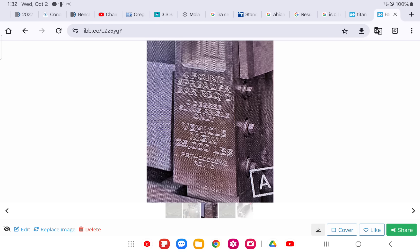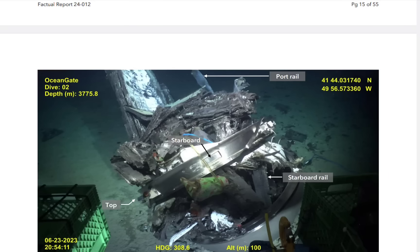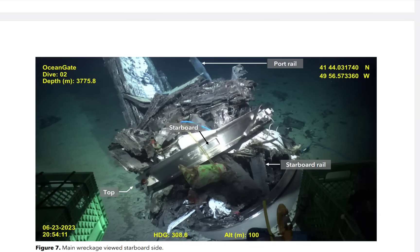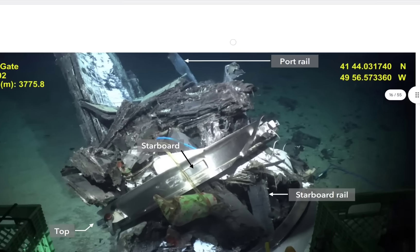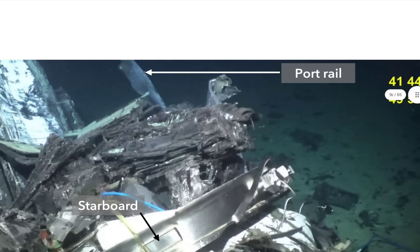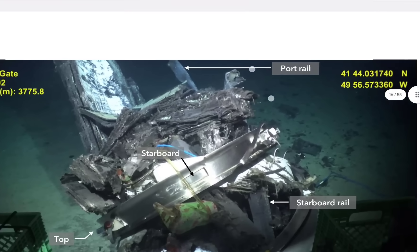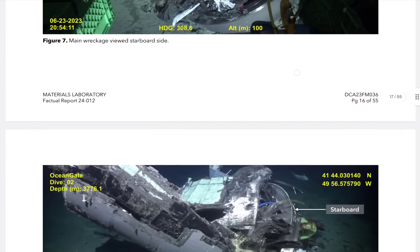He liked off-the-shelf stuff, so it's not custom — it's a real part. For a long time I thought I had a bad image and it said part number, but it's actually a patent number and a part number. So that is the bar we see crumpled — you'll see the end of it torn up and bent. I'm going to zoom in. You can see it's sheared and ripped — so there was some connection there.